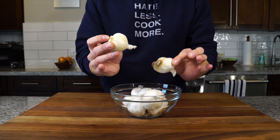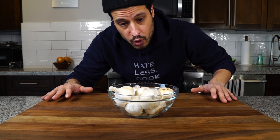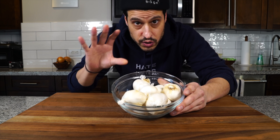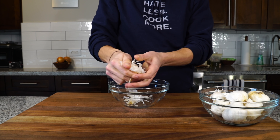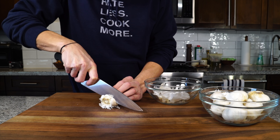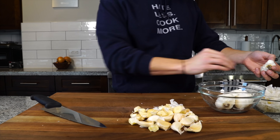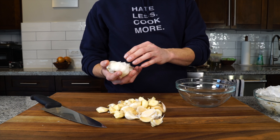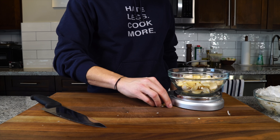We've got these small heads of garlic here — smaller than usual. It doesn't really matter how much you use. I just want to cover the bottom of a pan or pot with garlic and then submerge it in olive oil. I like having extra on hand, so I'm going to make a big batch. Just get all the papers off the garlic cloves. I used nine small heads — or if you want to be particular, seven ounces of garlic.